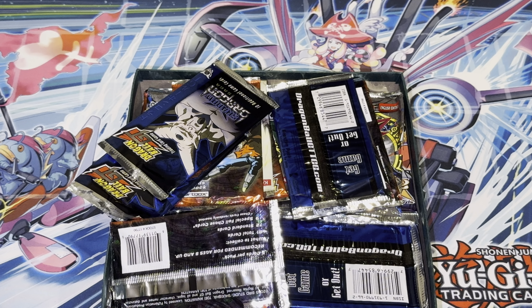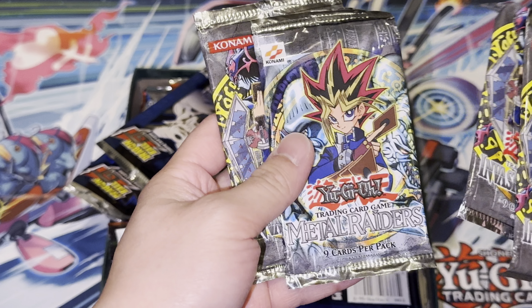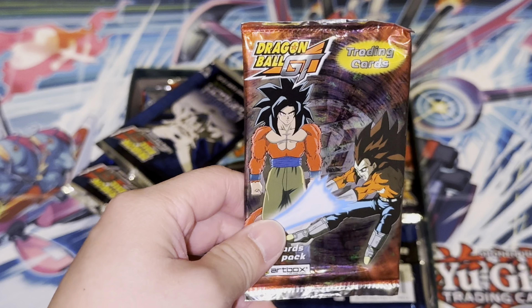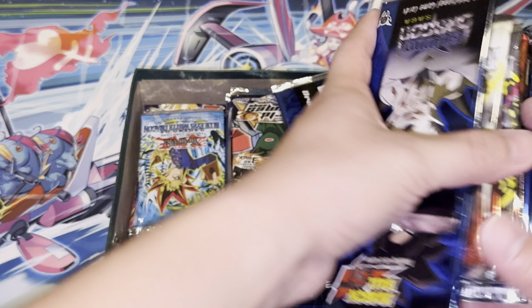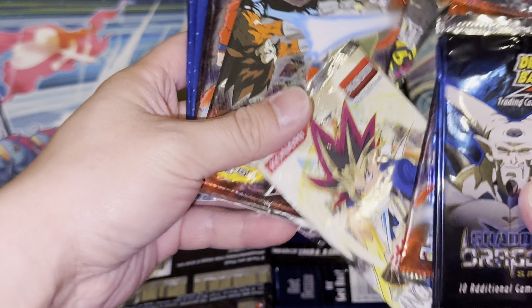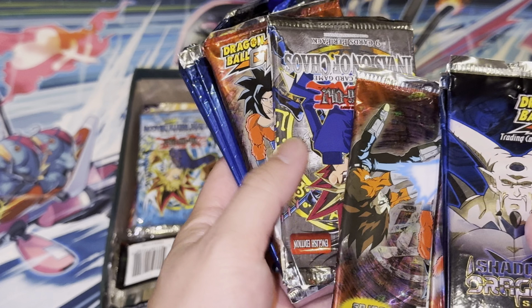Good call, man — whoever was collecting these definitely knows what's up. Invasion of Chaos, Metal Raiders, Invasion of Chaos — yep. I don't have time to go through these right now, just going to show you guys what's inside, show you guys the booster packs — holy moly, there's a lot in here. Ancient Sanctuary — I think I remember this booster pack when I was younger, at the store.